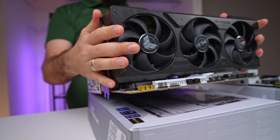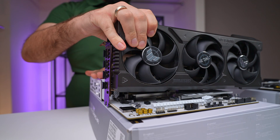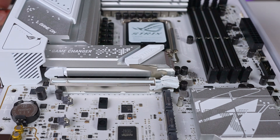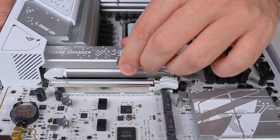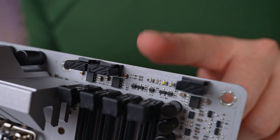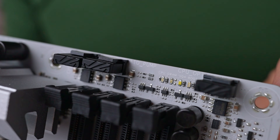The Q-release for the PCIe slot allows you to swap GPUs effortlessly by simply tilting the card. The M.2 Q-latch system eliminates the hassle of dealing with tiny screws during SSD installation. Debug LEDs are another useful inclusion, providing clear error codes that will be a huge help, especially for those doing their first build.